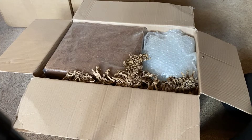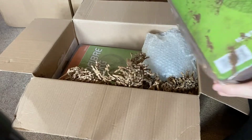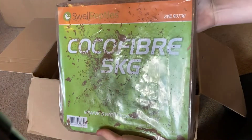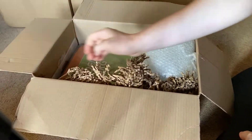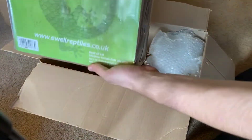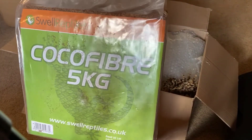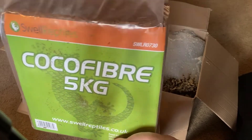In this first box it's mainly substrate. This is a five kilogram block of coconut fibre made by the Swell Reptiles brand themselves, and I've ordered two of them. Both are going in a five by two by two foot redfoot tortoise vivarium that I've just bought.